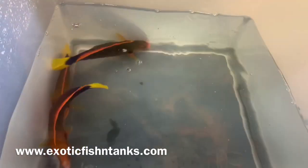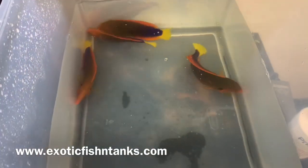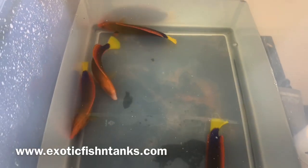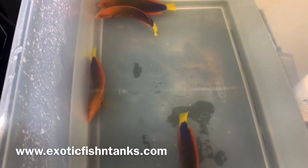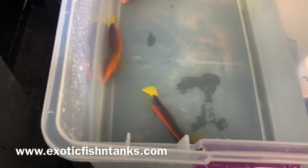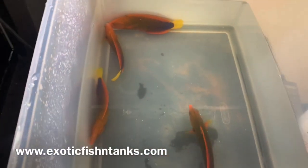I have five of them being acclimated in Nitrofurizone along with Periguard. The Nitrofurizone is an antibiotic — these guys will need a sand bed. The Periguard gets the fungal and bacterial diseases or issues they may have. I give them an hour's bath in that, and then after the hour's bath I give them a freshwater dip, which is typically five minutes. That's what I have here — a bucket with the freshwater dip.